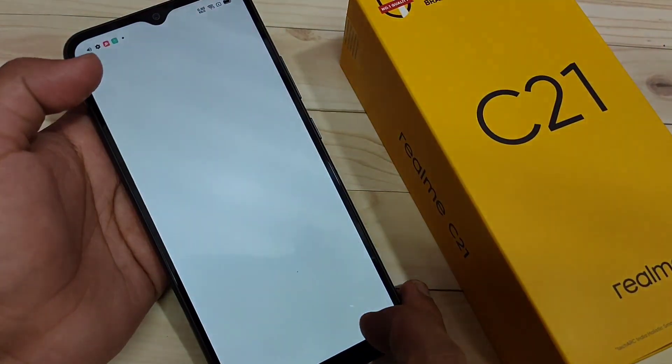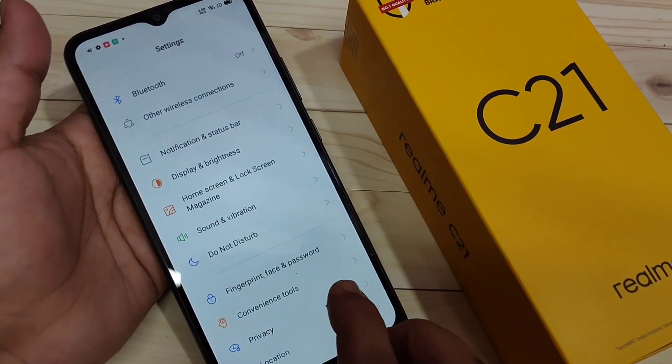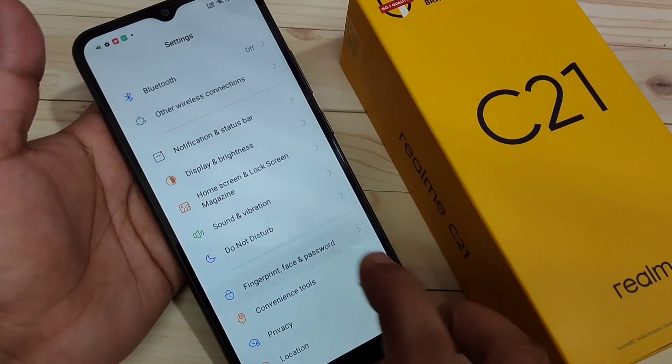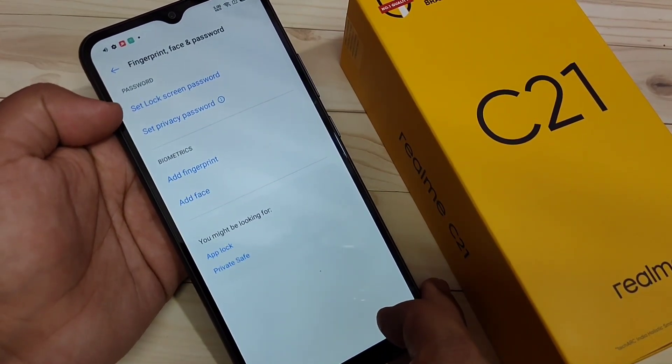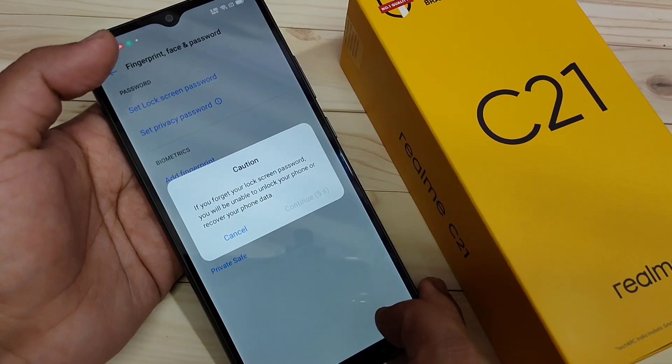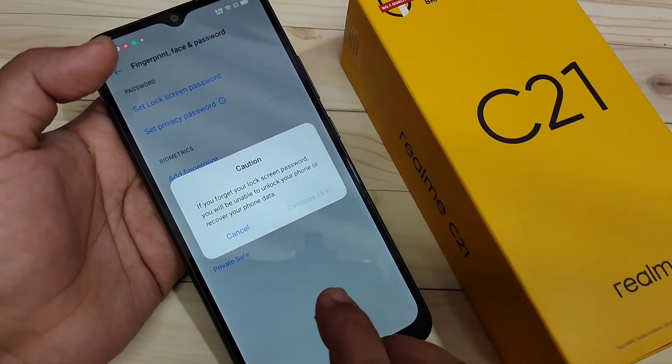For this, go to Settings, then scroll down. Here you can see the option: Fingerprint, Face and Password. Tap on it, then you can see the option Set Lock Screen Password — tap on it. Read this important message and then tap on Continue.